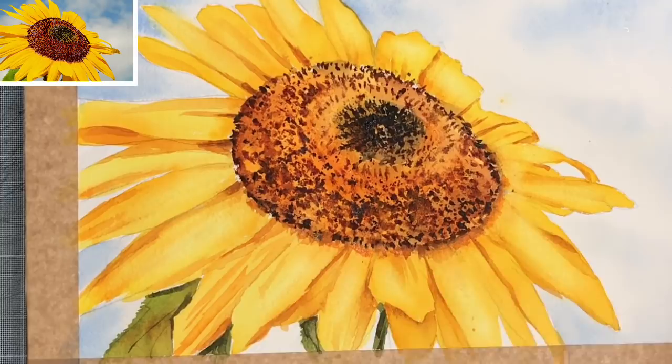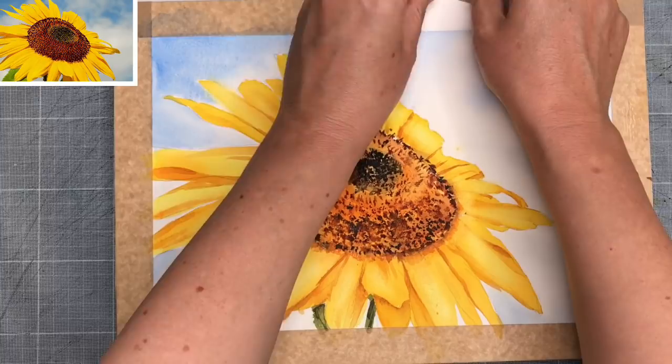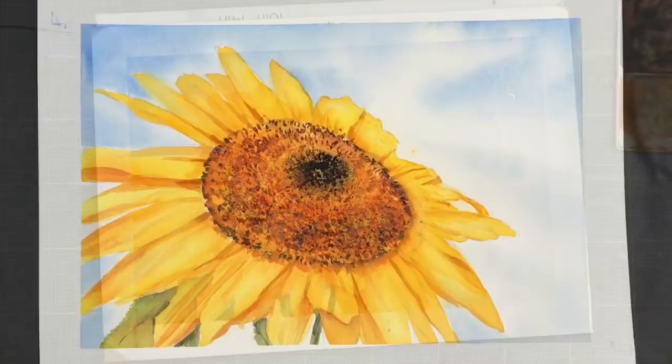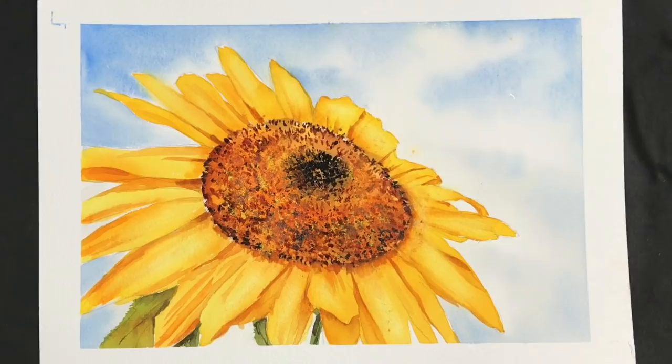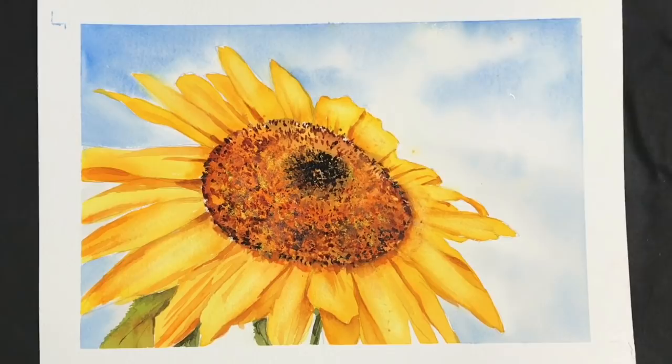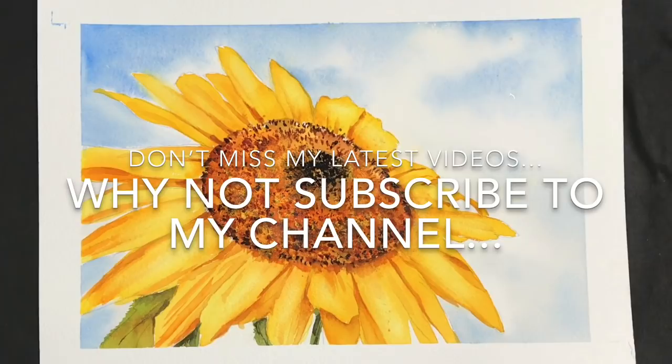I'm removing my framing tape now and it reveals this lovely white border, which helps me to see if I need to do any more work to the painting. I think I'll leave it there for now — I'm quite pleased with this painting. I do hope you've enjoyed this demonstration with all the tips and techniques: the wet-in-wet sky, the shadows in the petals, the lovely texture in the centre with the sponging and spattering techniques, the limited palette, and the lifting off using the stencil brush to create some lovely highlights on the petals. If you have any questions about this demonstration, please put them in the comments section below.